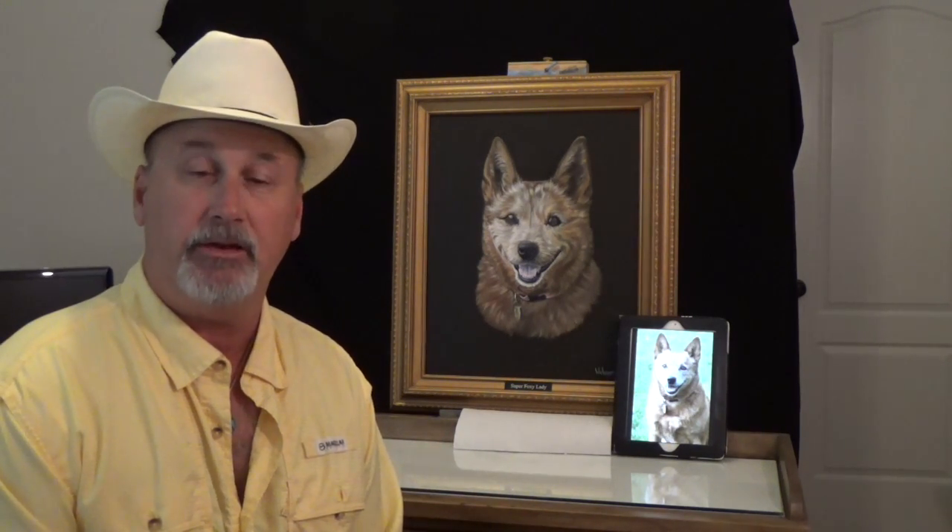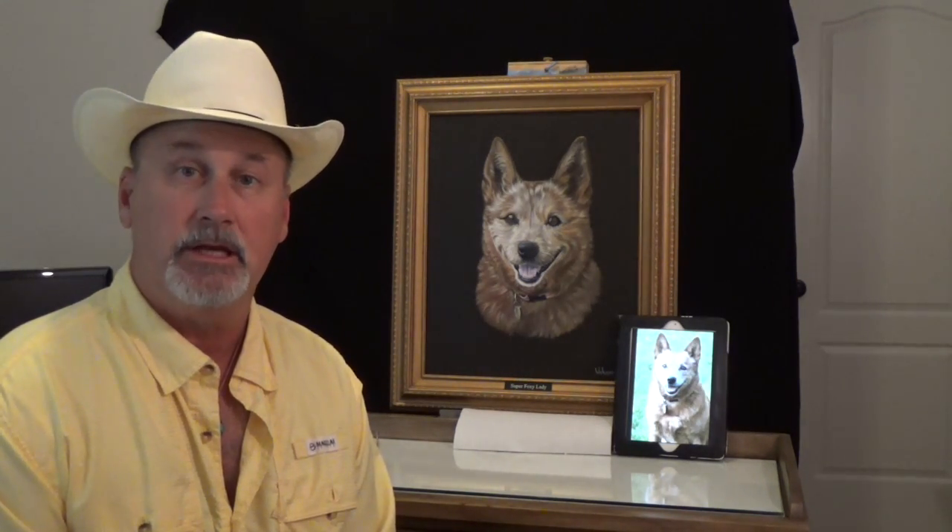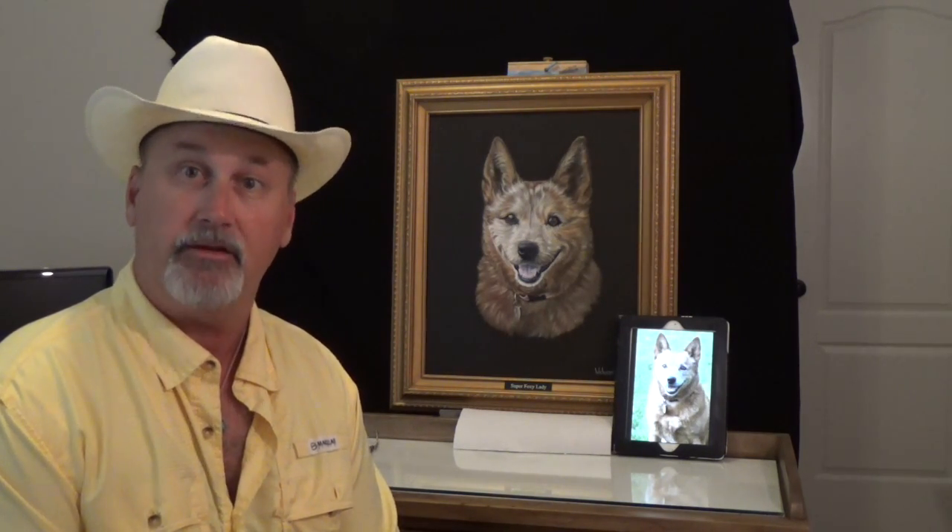Well, that concludes another painting, folks, and I want to thank you again for tuning in. I hope you enjoyed watching it and the narration. I'm trying to offer some assistance for those that do want to improve their own painting skills. I hope you enjoyed it as much as I enjoyed painting it. This painting is for Jeff and Robin — I'm sorry for your loss — but I bring you Super Foxy Lady. That's her name. Tune in next time, and don't forget to come visit me on the Wickheiser Studios Facebook page or to subscribe to my YouTube channel if you haven't already. Thank you again and we'll see you next time.